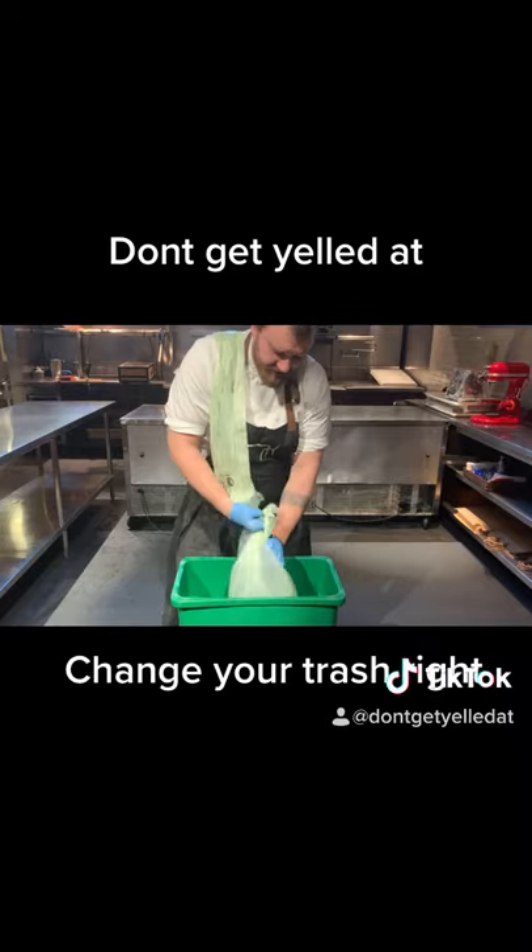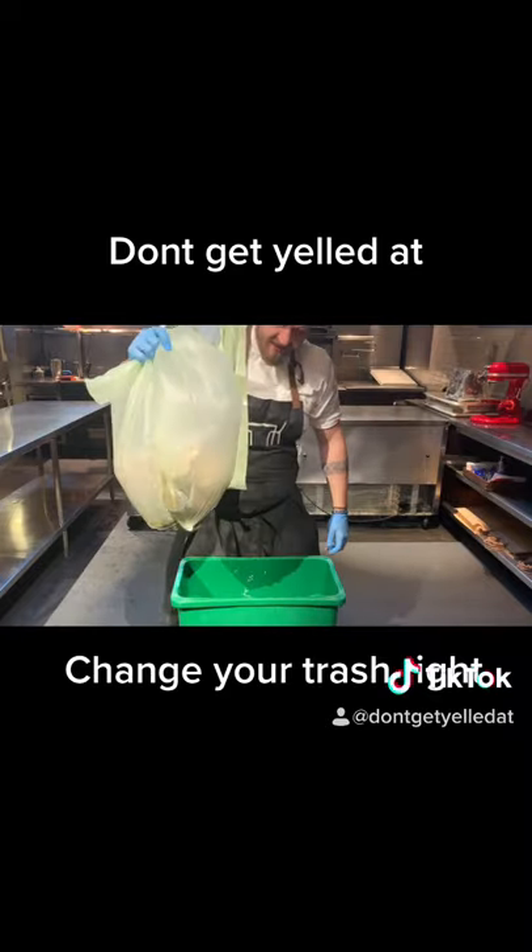First off, when you're getting rid of trash, tie the trash bag. Don't put a trash bag inside of a trash bag.